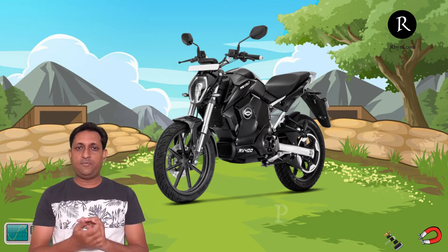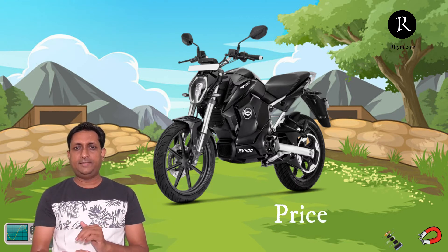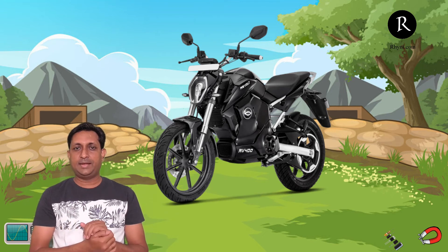In the Ahmedabad showroom, I found it comes with 1 lakh and 22,000 rupees on-road cost. This includes the subsidy and taxes, so all things included it comes to 1 lakh 22,000. There are also several monthly payment models available which you can check out. The bike comes with a range of 150 kilometers on a full charge. That is the ideal case, but if you ride at higher speed — there are three riding modes — then the range may be reduced to a certain level.